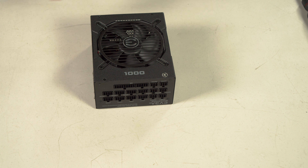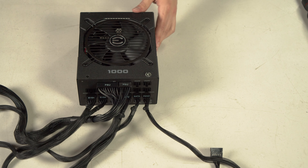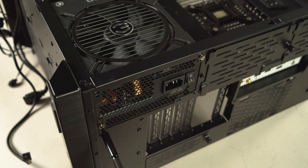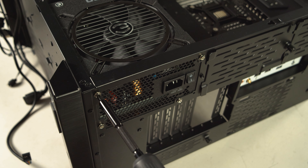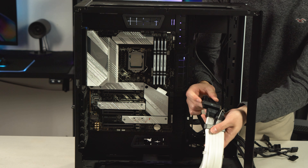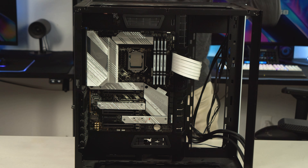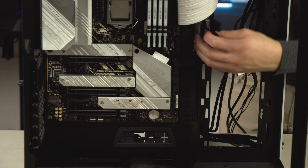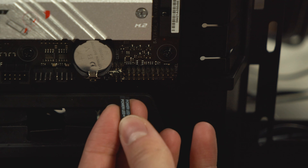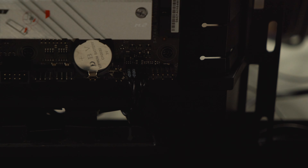To install the power supply: if you have a modular PSU, attach all the cables you need before mounting it in the case. Mounting is usually just four screws — pay attention to which direction the fan faces depending on your case. After installing the power supply, connect all the important cables to the motherboard: the 24-pin cable, the CPU cable, the front panel connectors, and the HD audio cable. If you're unsure how to connect the front panel connectors, refer to your manual. A useful tip: there's a small triangle on the reset and power switch connectors indicating the positive side — the side without the triangle is negative.